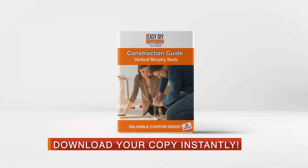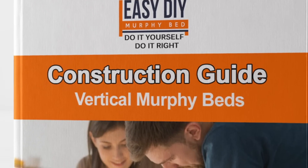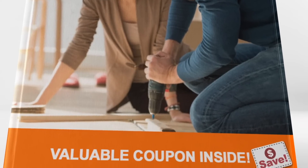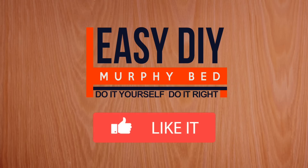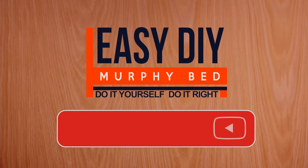Why not download your free copy of our step-by-step Murphy bed construction guide by clicking on the link below? And if you enjoyed this video, please give us a like and subscribe to our YouTube channel for more videos like these.